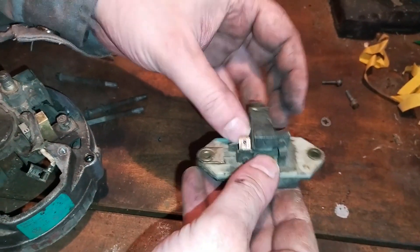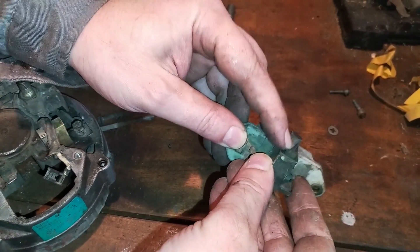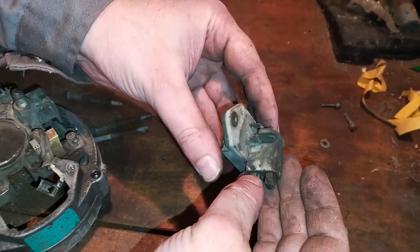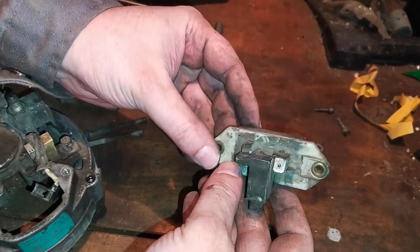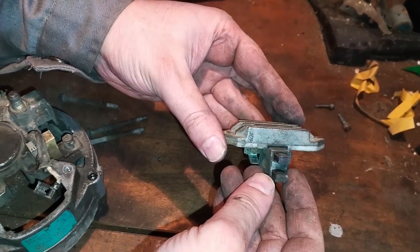The voltage regulator, as its name says, regulates the voltage coming out of the alternator. This is necessary since the alternator rotates at unequal speeds together with the engine, and without the regulator, the alternator would produce more or less electricity depending on the engine revs. Both would be harmful or damage the electric installation and appliances.